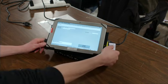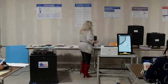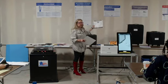Remove the card and hand it to the voter along with the privacy screen. They will then go over to the touchscreen voting unit and vote.